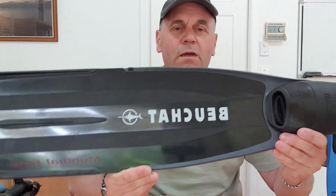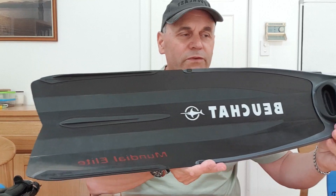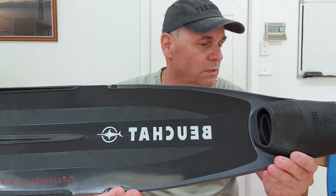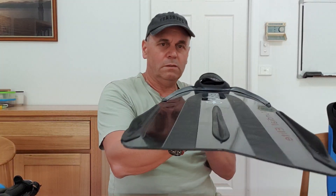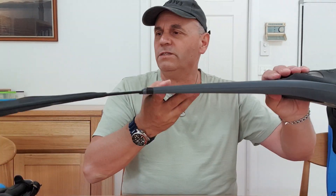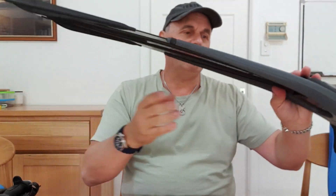First up are these Beuchat Mundial Elites. These are really, really good — if you have them, you know what I mean. These are my second pair. I initially started with some open heel fins, which I'll show in a minute, but these are really nice. Look at the veins on there. This is probably more for a stronger swimmer and a heavier weight diver, which I am. It's got a bit of flex but it's a plastic blade, so it's not quite as good as carbon fiber.